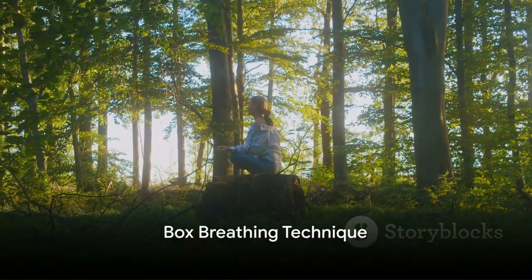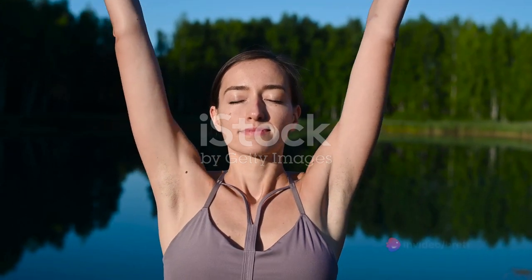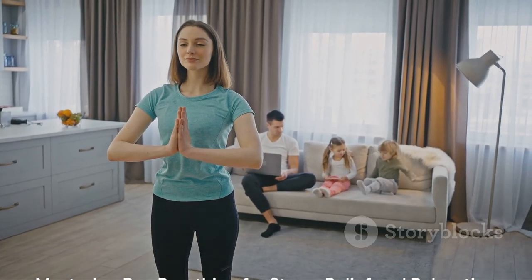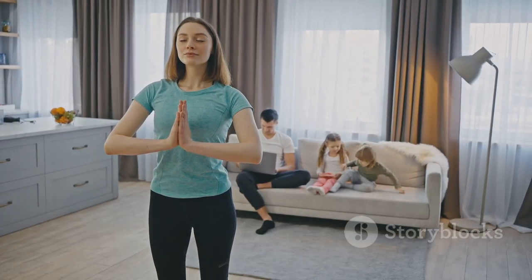Lastly, we have box breathing. Imagine drawing the sides of a square. Inhale for a count of four, hold your breath for a count of four, exhale for a count of four, and then hold your breath again for a count of four. Repeat this cycle several times. This technique can aid in managing stress, improving focus, and promoting relaxation.